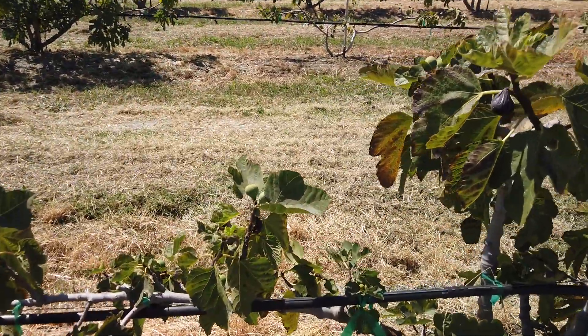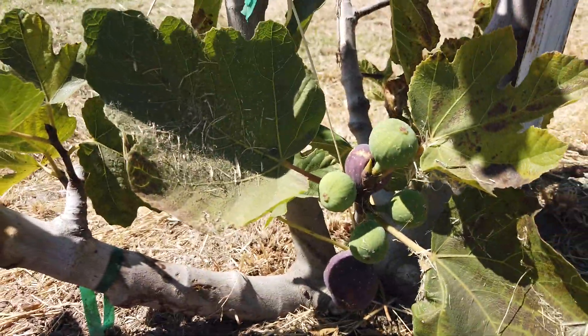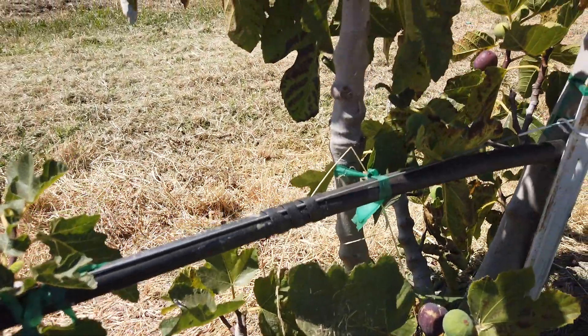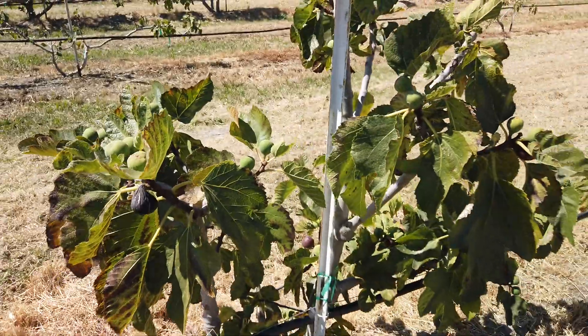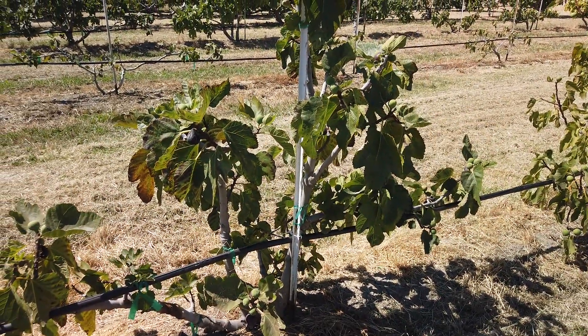There are some larger figs down here that aren't ripe yet. Some larger ones were damaged by birds on the other side. Again, this is Mavrosika, a Greek fig. Thanks for watching.